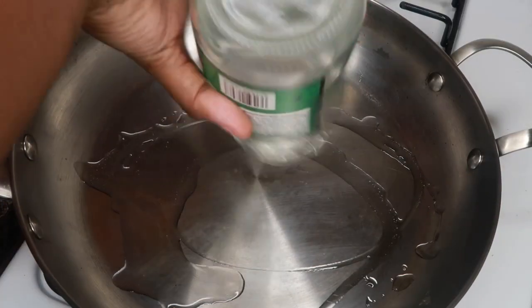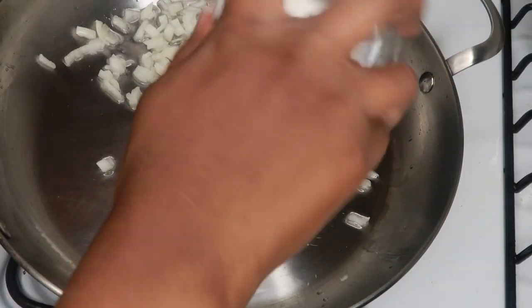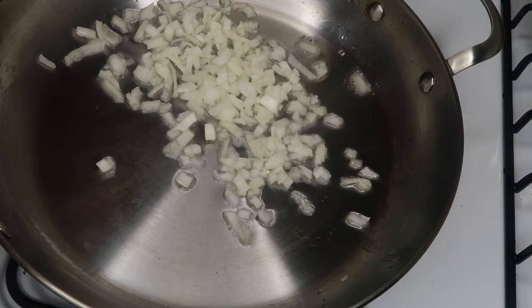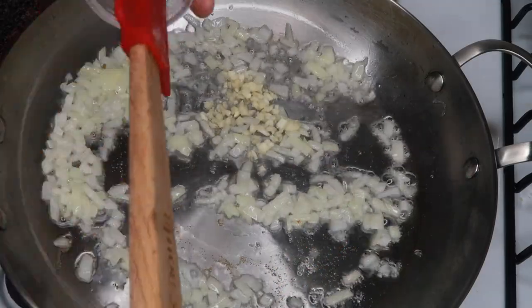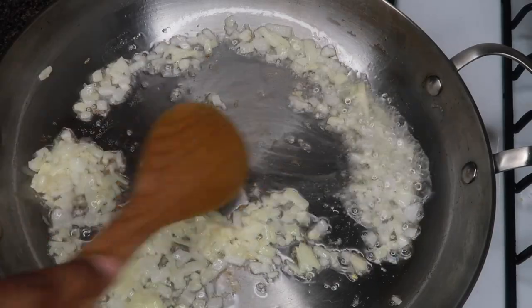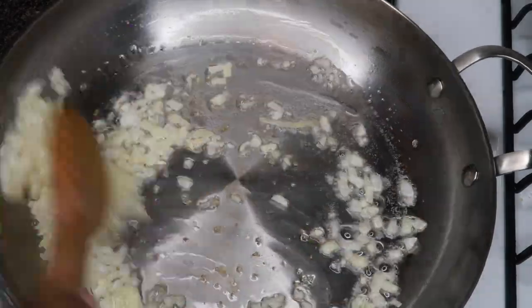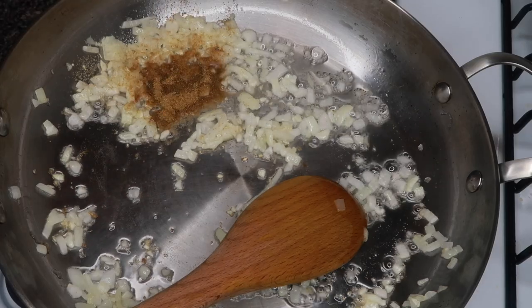Welcome back to my channel. Today I'm going to be showing you how to make this jackfruit curry — it's for the vegans out there. First we're gonna start off with some coconut oil, then we're gonna sweat some onions and some garlic, and we're gonna add in some spices. There's a ton of spices in here because we want this to be really flavorful.